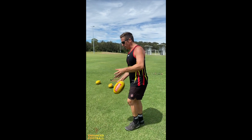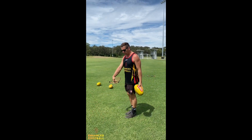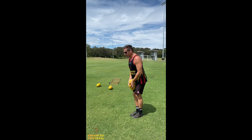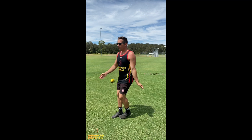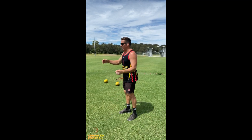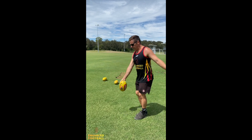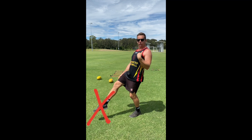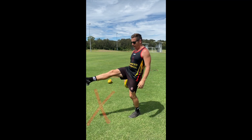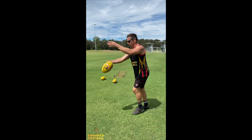A common mistake when people kick is they contact the ball too far out. So what we want to do is bring the ball back in. When we're kicking, we push the ball out and bring it back in. The common mistake is when they push it out, they leave the ball out there and contact it out there, which affects their body position and the power through the footy. So once again, push the ball out and bring it back in.